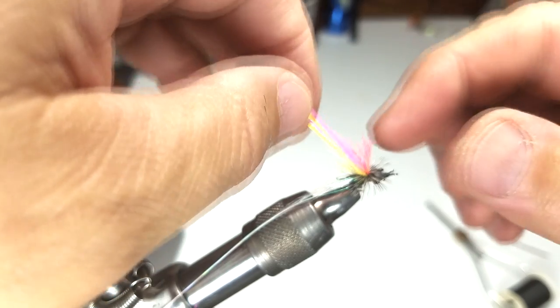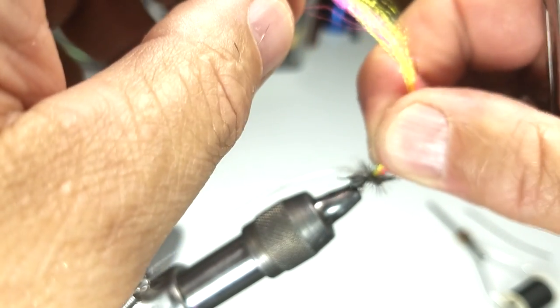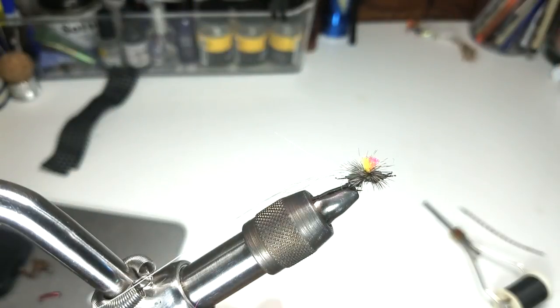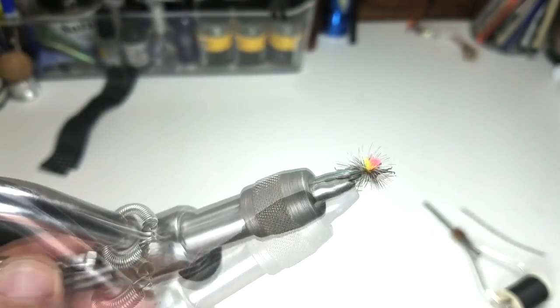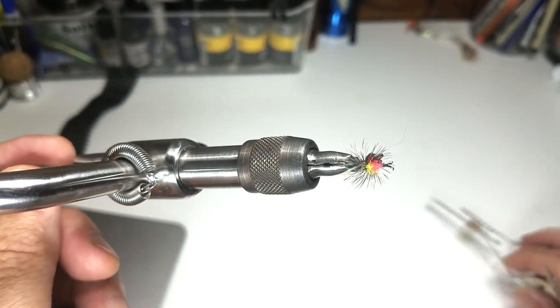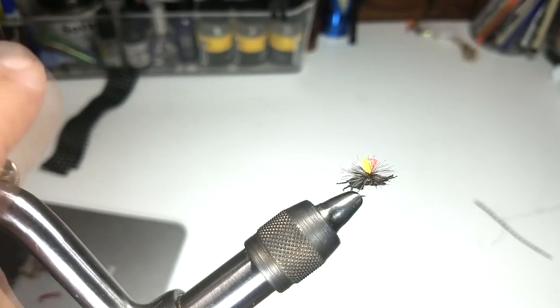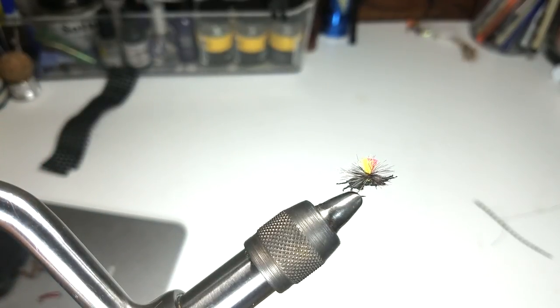Now we'll trim the excess material to length. That fly is complete. Doesn't look like much, but this ant pattern is highly effective in the high country here in Colorado. Hope you enjoyed this little video on some of the flies I use in the high country.